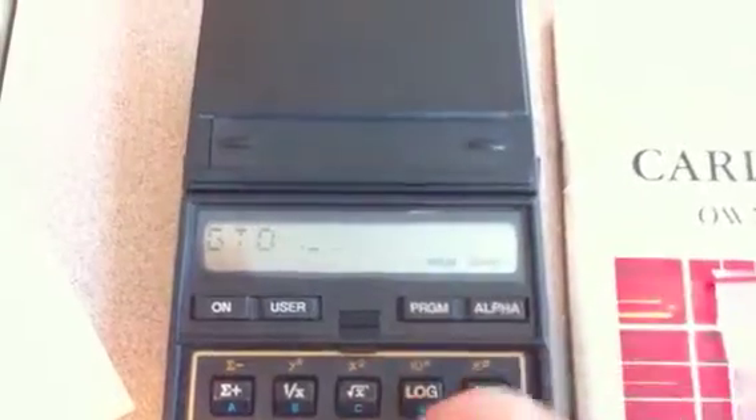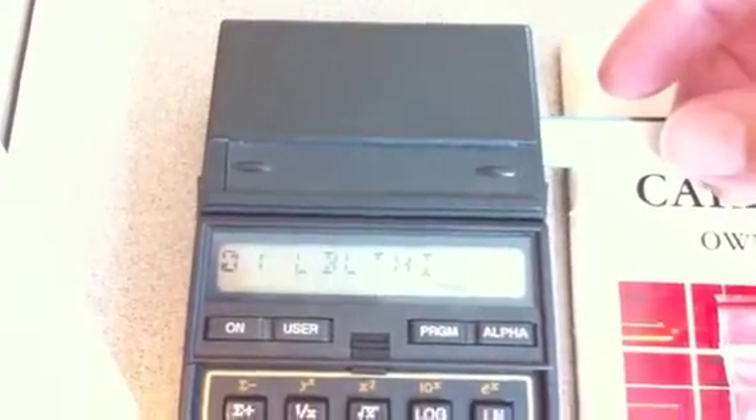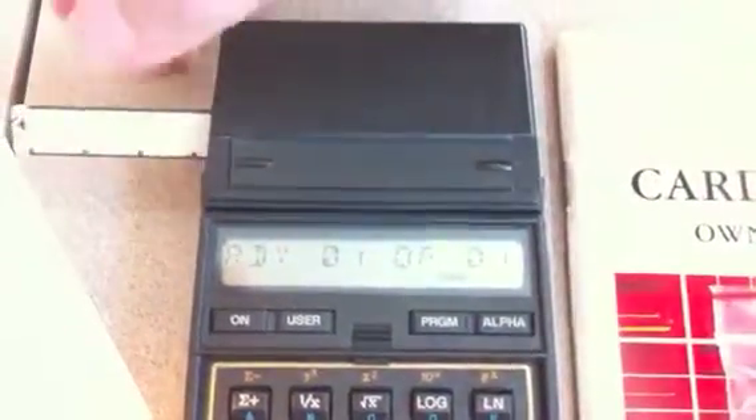To write the program to the card, go back to program mode and go to that label just to line everything up. Now it's at that label — simply run a card through it. It'll write everything from that label down to the end onto the card. That's it. Then you can label the card and so on.